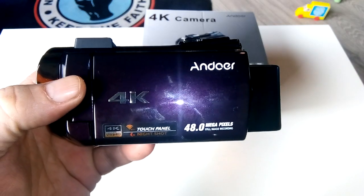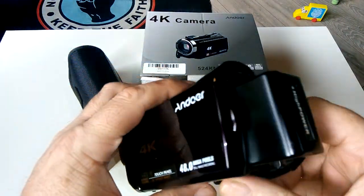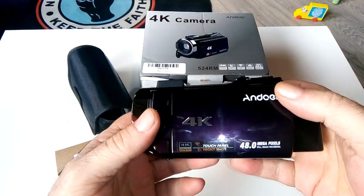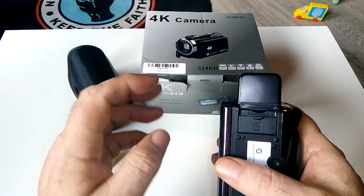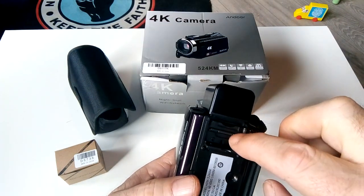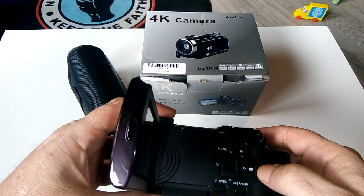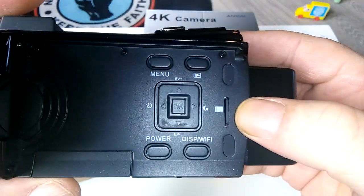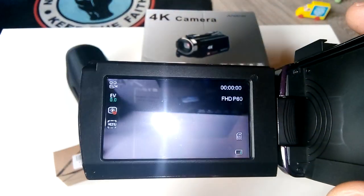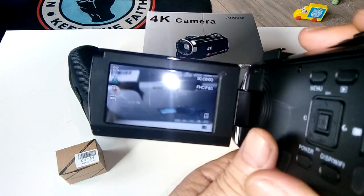I stood on my front doorstep filming and you just don't need any light — it's purely brilliant infrared. It has a 48-megapixel still camera and full HD 4K video. There's a lot you can configure. The two SD card slots — one standard size, one small — are on the side. Totally brilliant.